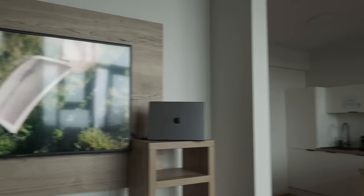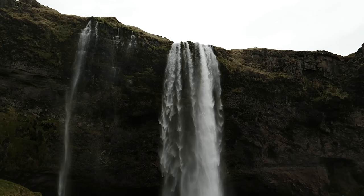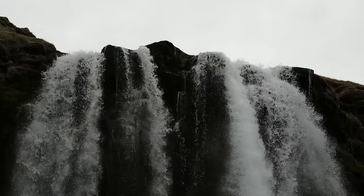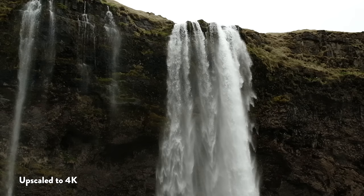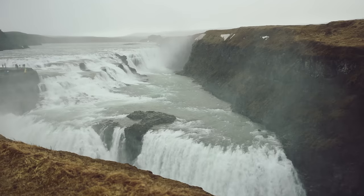Wow, there's like no rolling shutter. And now 4K 120 frames per second — this is what it looks like at 28 millimeters. Moving all the way in. And now HD at 240 frames per second. Here we go.